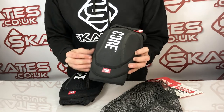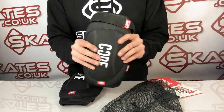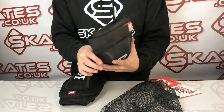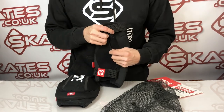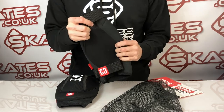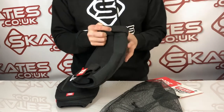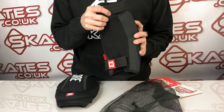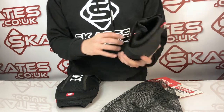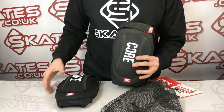It's got extra support for your knees, really just reducing the likelihood of injury. It's also got really nice clear mesh with lots of breathable air, which is a real problem when skating — it gets really sweaty. These are perfect because they help your legs to breathe and not get too sticky. And then of course there are the adjustable straps as well.